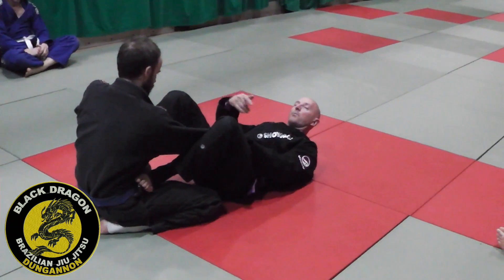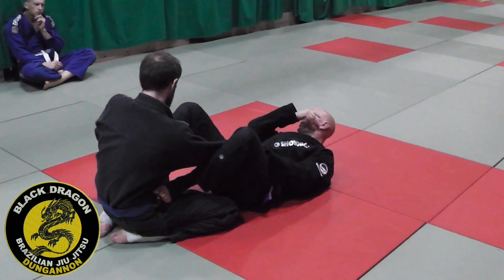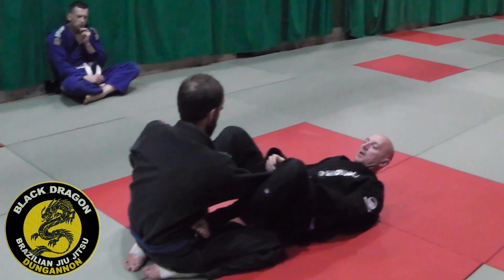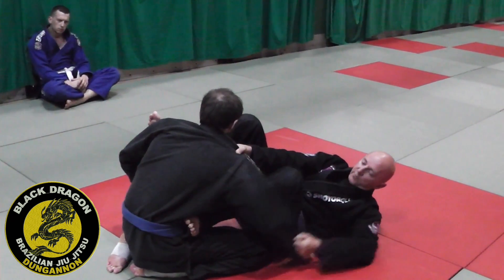This is actually the last week of playing this type of guard, so we're going to continue with the next few classes looking at single leg X-guard and X-guard because technically that's still an open guard. But again, from this grip I have a controlling grip on the shoulder and I'm looking for the open elbow.